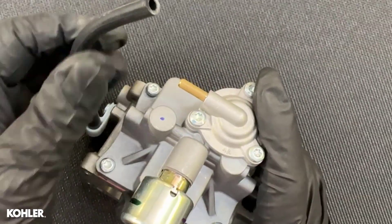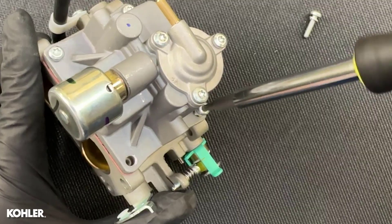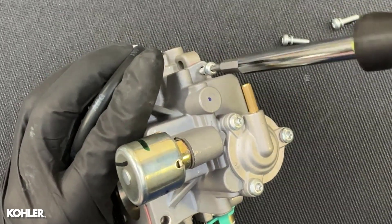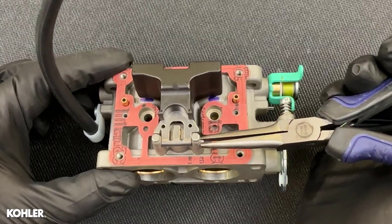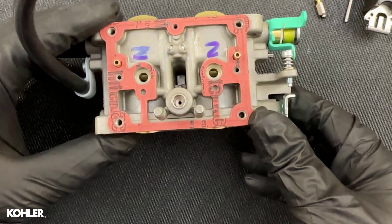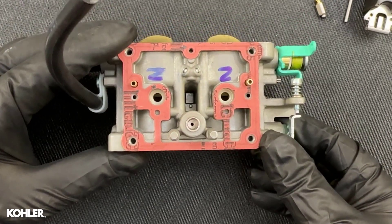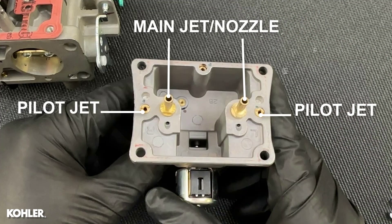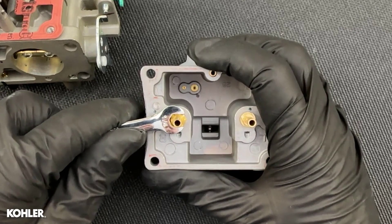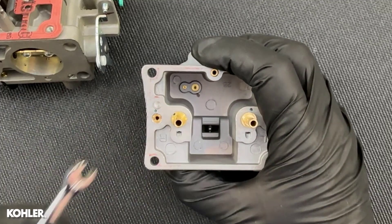Let's take a look inside the bowl. The bowl, float, and inlet needles supply fuel to both barrels. Main jets, nozzles, and pilot jets are screwed into the bowl. The left and right side jets are unique and must return to their original position. Main jets are contained within the nozzle as a single component.